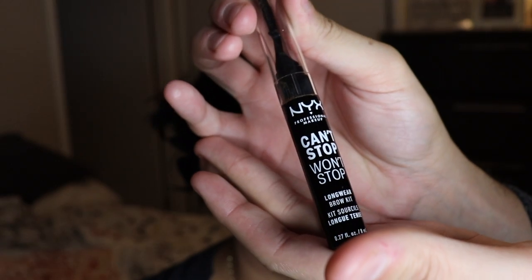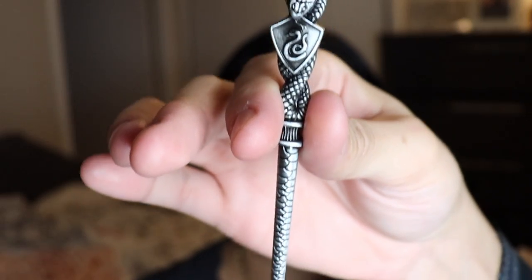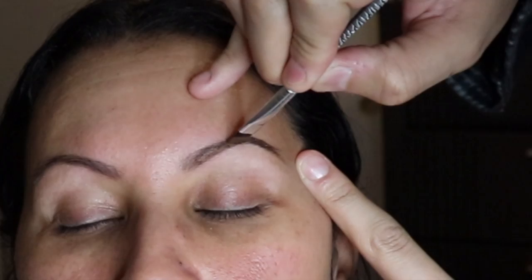All right guys, so this next product is by NYX — it's the Can't Stop Won't Stop longwear brow kit. I'm going to use this with an angled brush, like the wizards and warriors kit, and just kind of rub it in there with the angled brush. This thing — you really have to work with it, and I'm going to show you guys here.